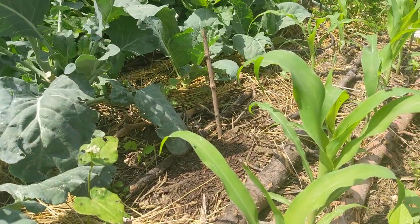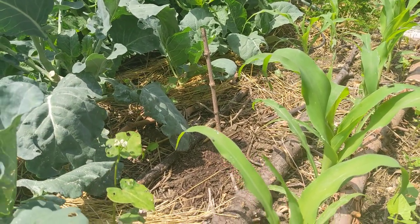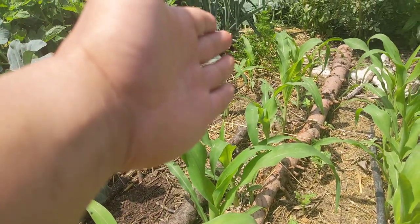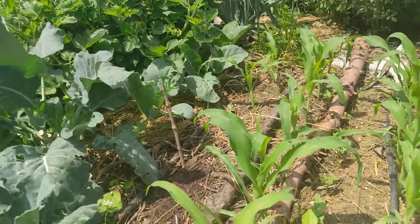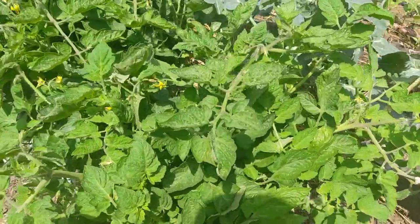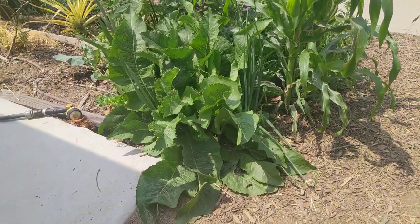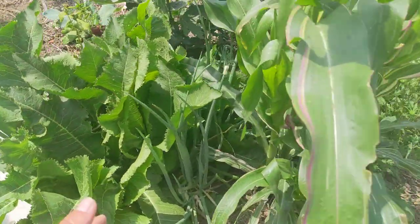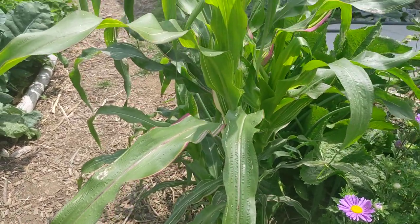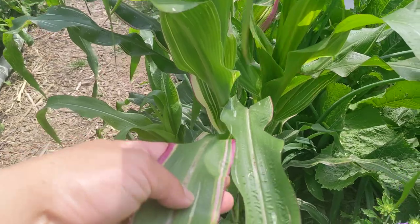We've got more brassicas over there — those are succession plants, either cauliflower, broccoli, or something else. And at the very tip of my finger over there we've got some red onion plants. This is the Roma tomato row, and there are more things going down that way, but we're going to focus on our corner garden. Before we go back, I want to show you this Japonica Striped Maize corn — the one I grow for the cool variegated leaves.